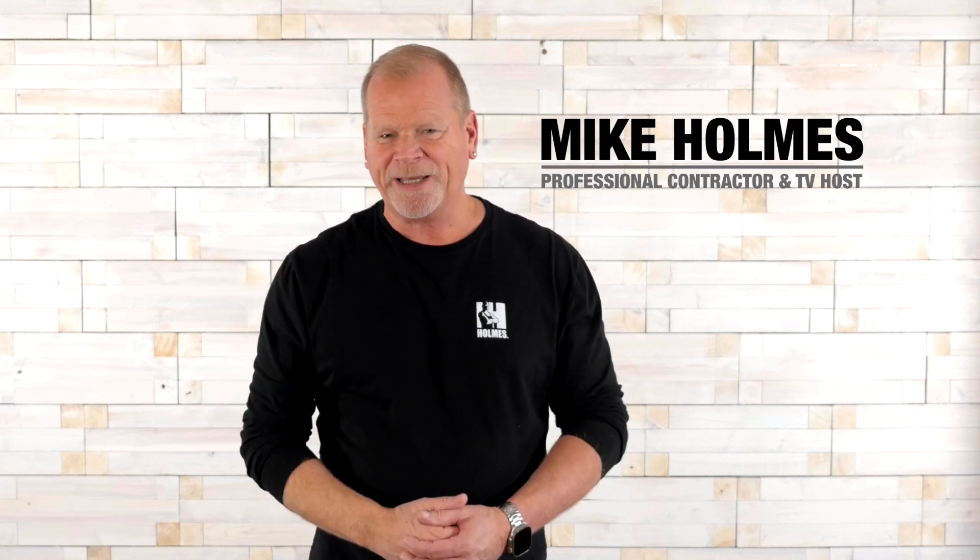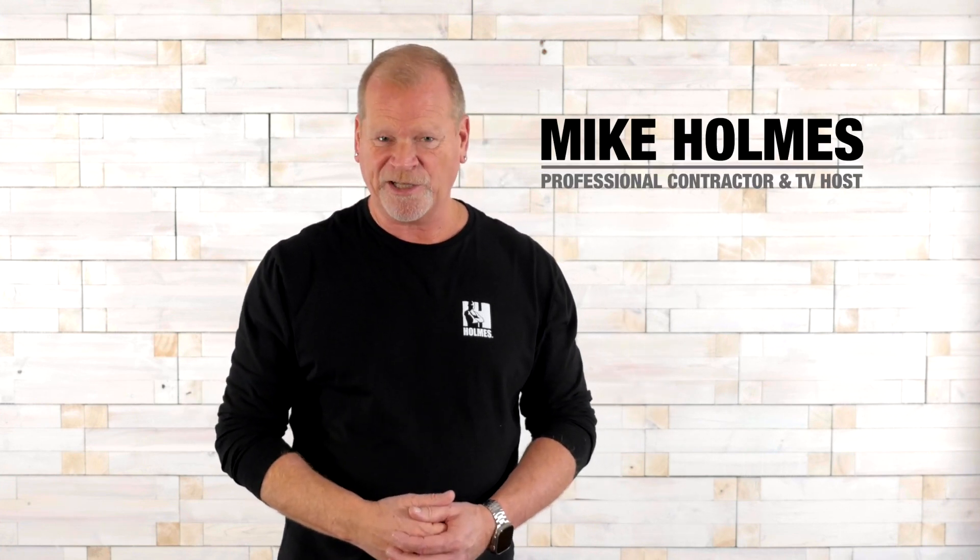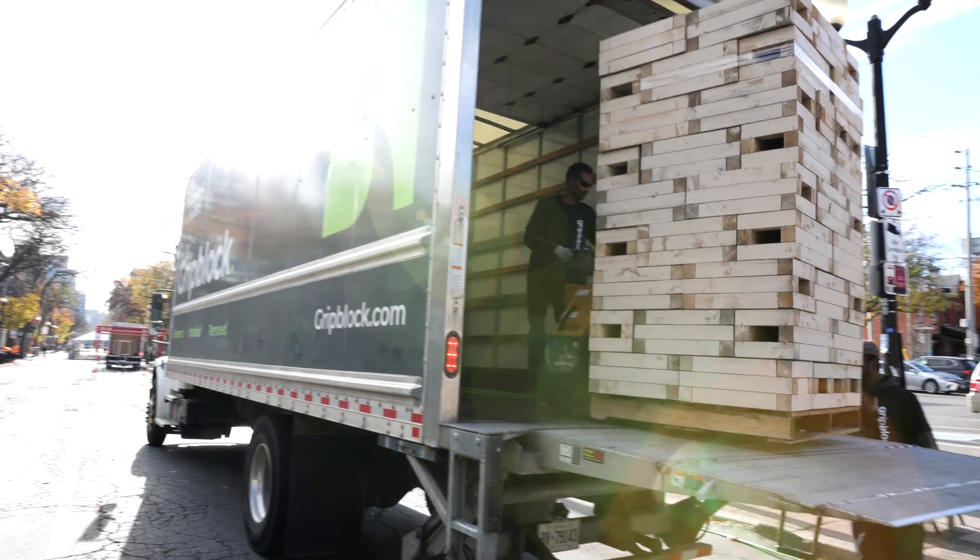Hi, I'm Mike Holmes. If you know me, you know I love simple innovations. Sometimes we overthink solutions when a simple answer or product is all that is needed. Check out Easy Blocks.